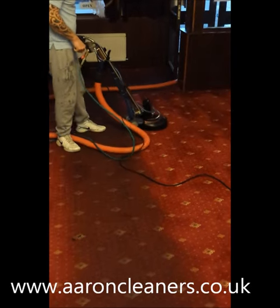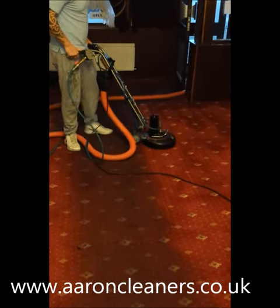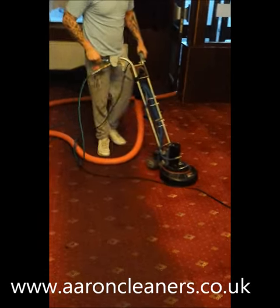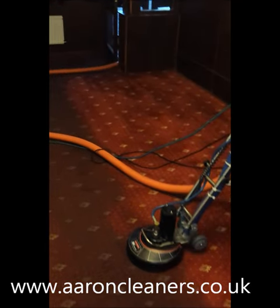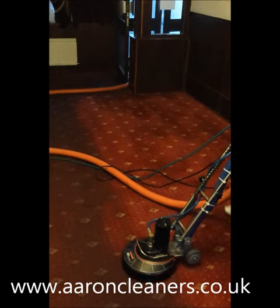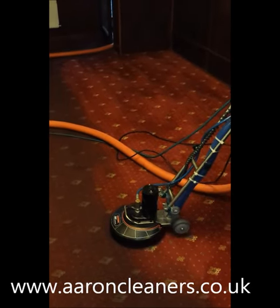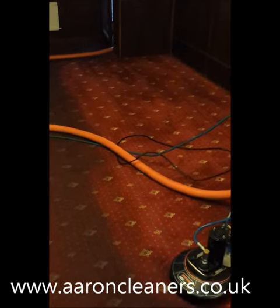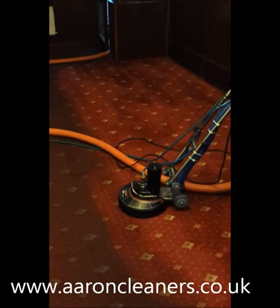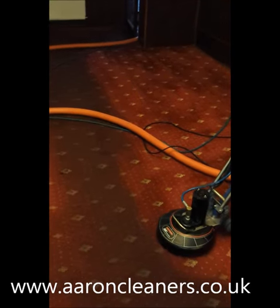We sprayed this up with SPM about 10 minutes ago. You can see this is amazing footage of just how effective the Rotovac can be. We'll stay with this a moment as Luke cleans this centre area.